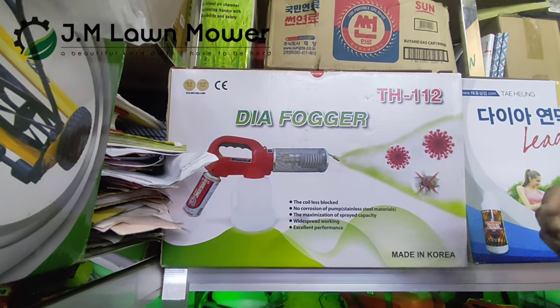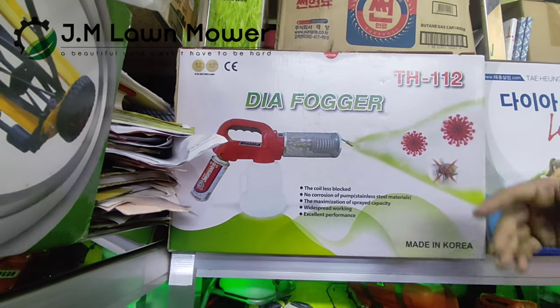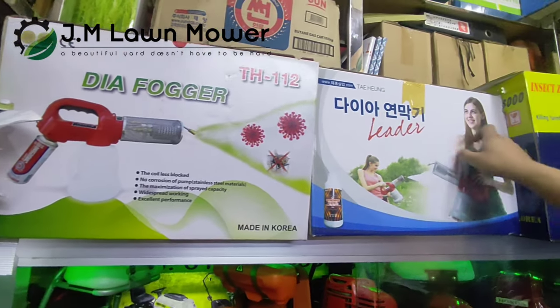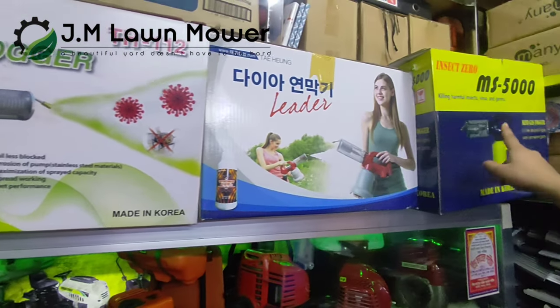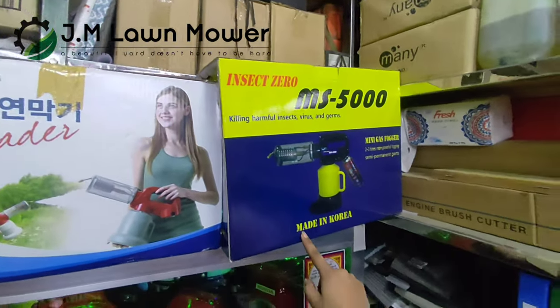However, the new machine is not available. The new machine comes from mobile, and we need to make this load. This is the new model — this is the MS-5000.